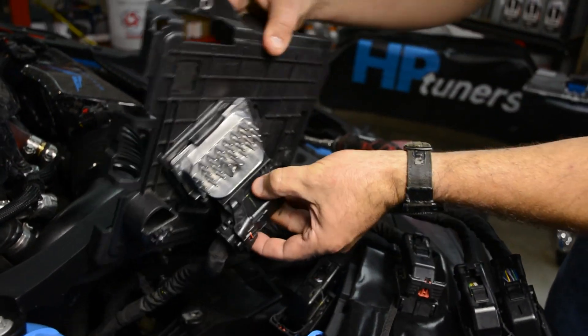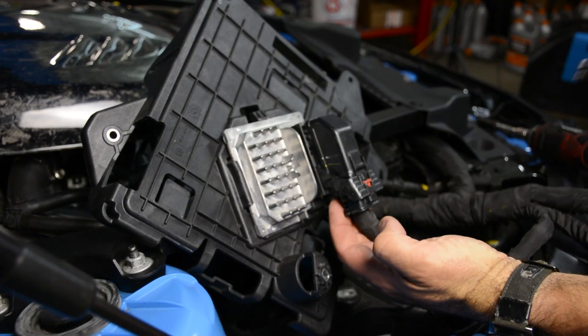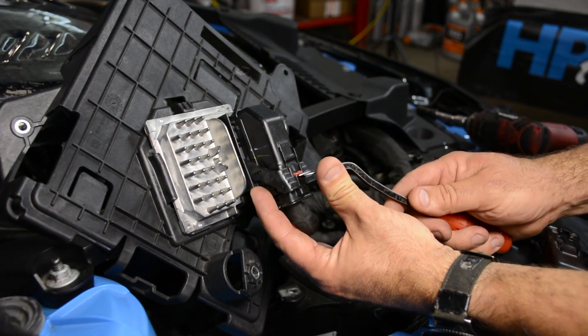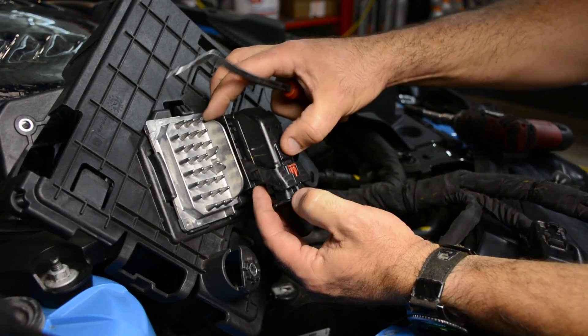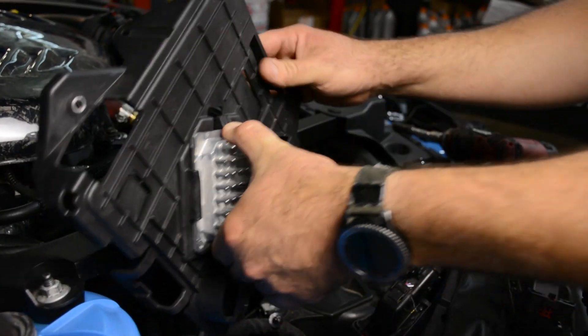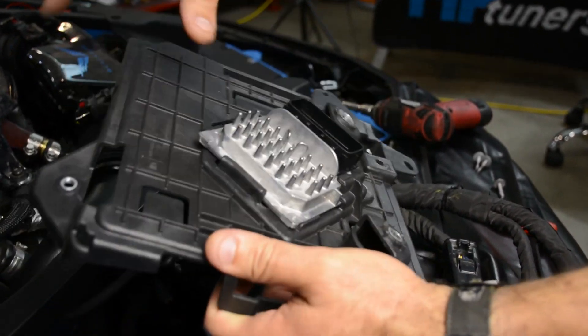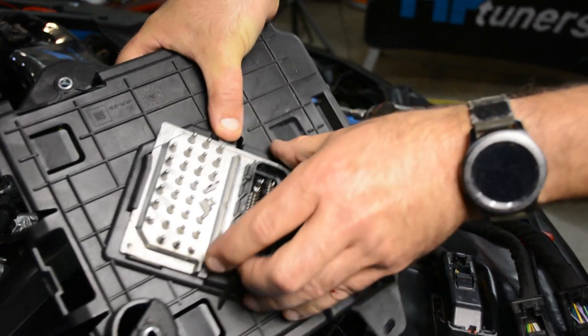Rotate the assembly over and here's your TCM. Same process as the ECM to remove it — unlock it, push down, push forward. To remove the TCM from the base, just push down and slide it out.